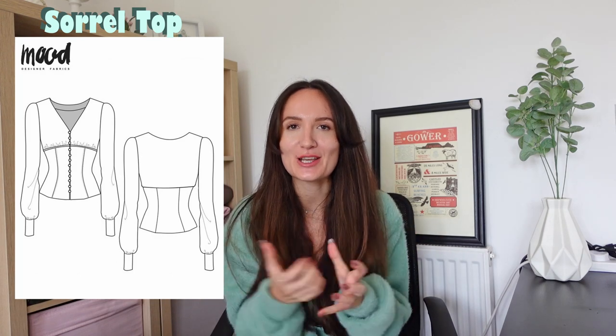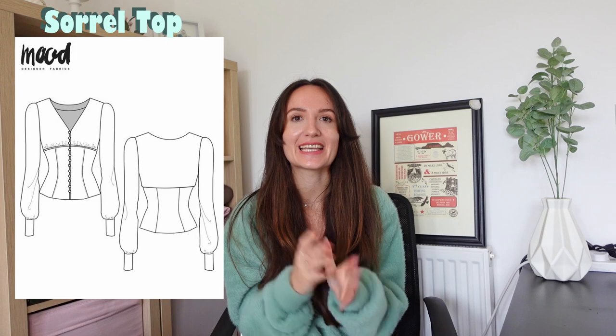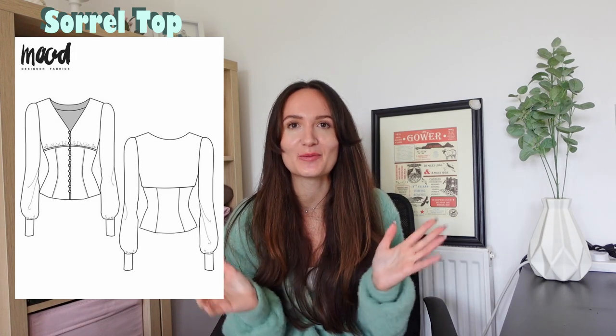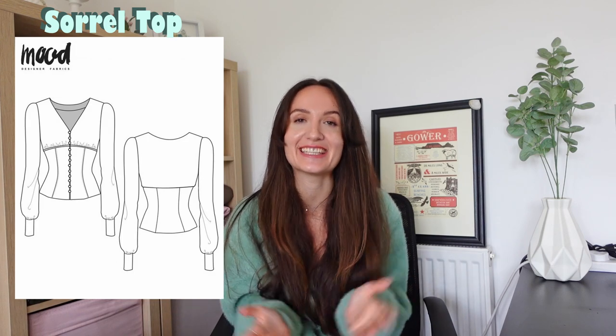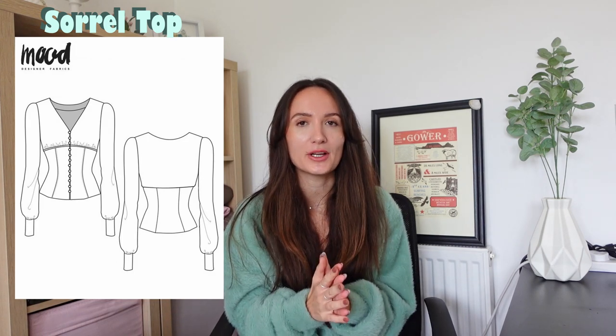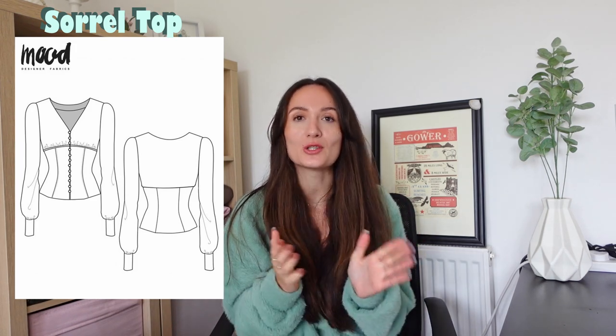Next up is the Sorrel top, which isn't screaming winter, but it is a long sleeve top, so I thought I'd include it. It is basically a very beautiful blouse. In terms of winter, this could be a great top for going out, as you are not too warm but are at least a little bit covered. It is a little more advanced because of the button-up, and on the Mood website example they are using a satin fabric, which is usually a little more difficult to sew with, but why not give it a go?